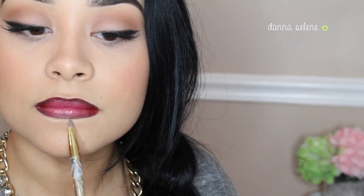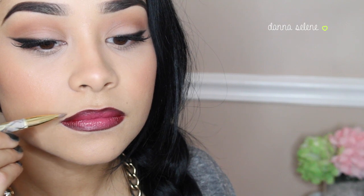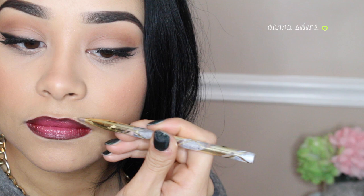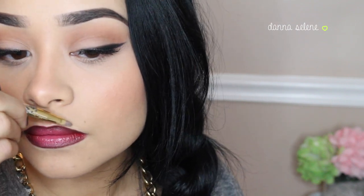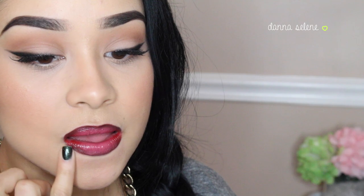I'm taking some concealer and a very small concealer brush and I'm just going to clean up any mistakes. This really leaves your lipstick looking crisp. If you guys want to do this with any lipstick, I feel like it makes a huge difference — you should definitely try it out. I'm just going to blend it out with my finger.